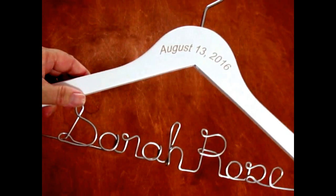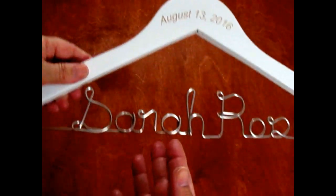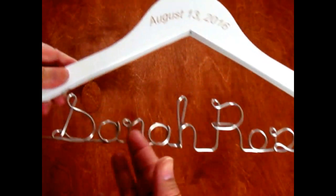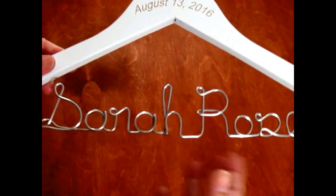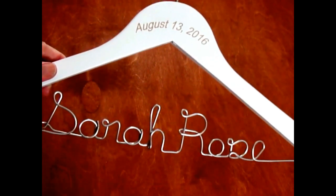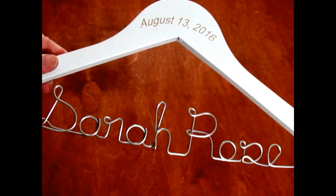This is just a quick video to explain why the wire is soft, because we get a lot of questions about that. If you're tugging on it, it'll bend and stay into place, but if you're rough with it, it's going to get out of place.